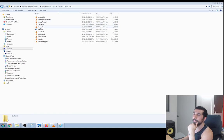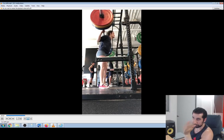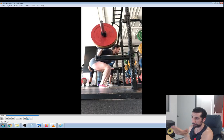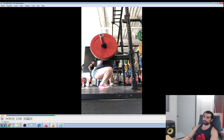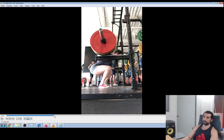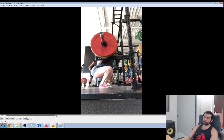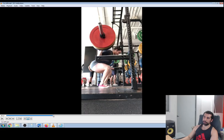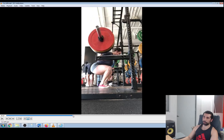Squatting very deep usually increases the likelihood of the knees drifting forward. Cynthia is a good example — she squats super, super deep. She does bodybuilding and probably should squat deep for better quadricep development. However, because she goes super deep, if she stopped her squat about here it probably won't be too bad, but when she goes really deep, watch the knee — see how she collapses there. So if you're going super deep, it's more likely to happen. Watch out for being super deep.